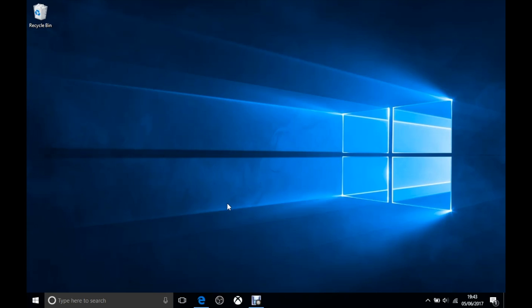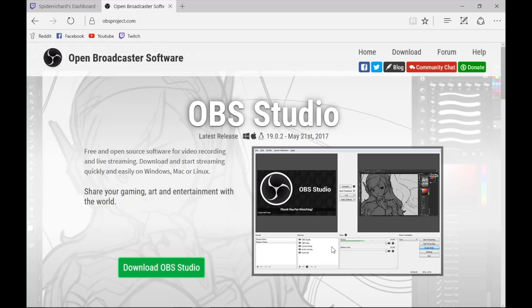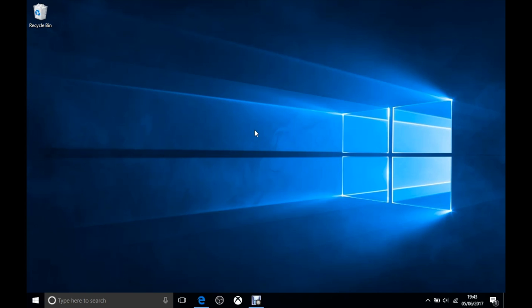Now that we've logged into the Windows side of our machine, we need to download the software to stream. Open your Edge browser — you should find it in the taskbar — and search for OBS in Bing or Google. The OBS project website should pop up, where you can download OBS Studio, which is the software we're going to be using in order to stream to Twitch. Once you've downloaded and installed it, open OBS.